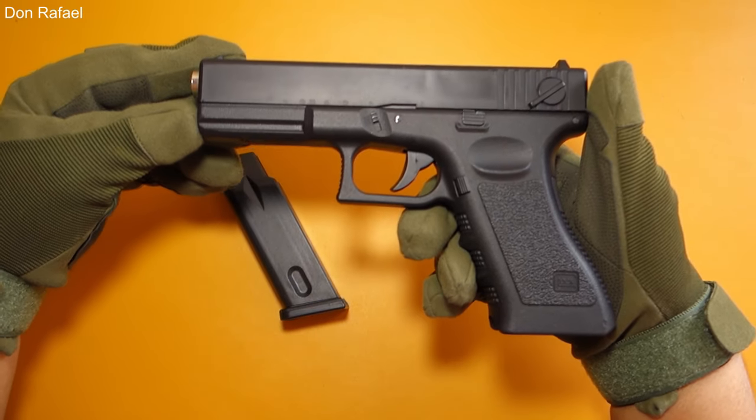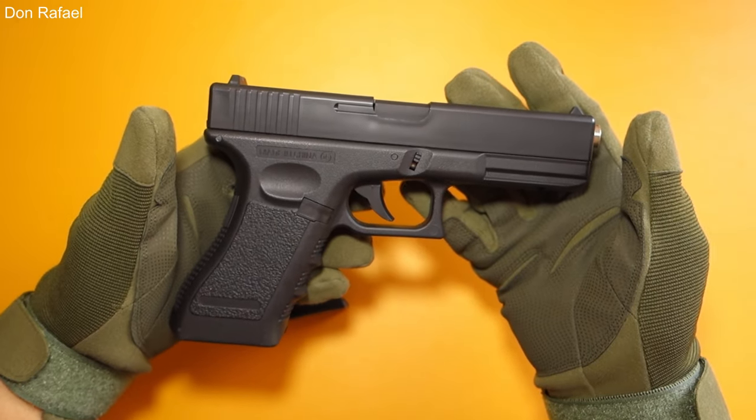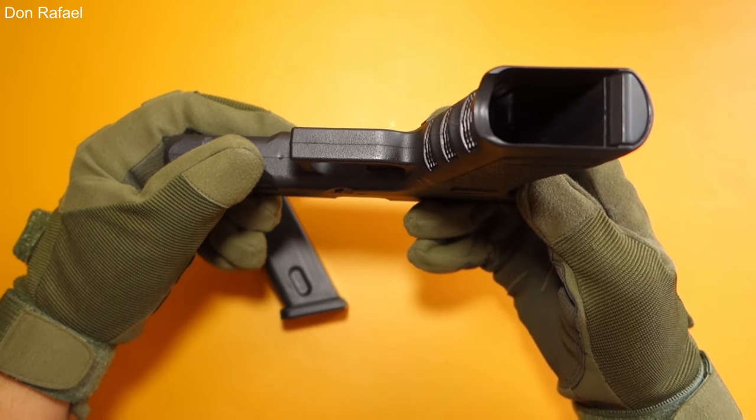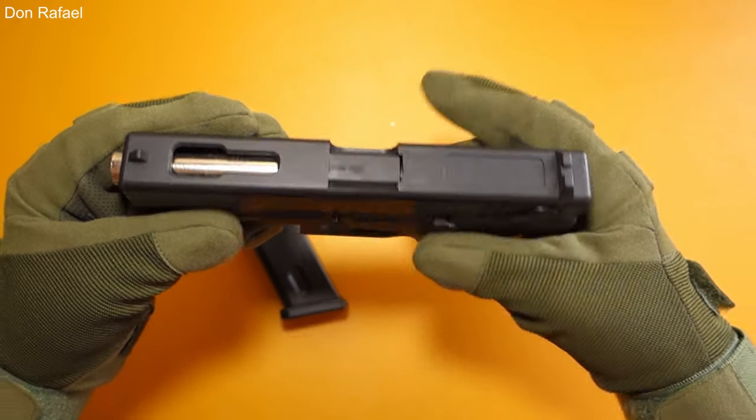Here is the left side, here is the right side, the back of the gun, the bottom of the gun, the top, and the front.